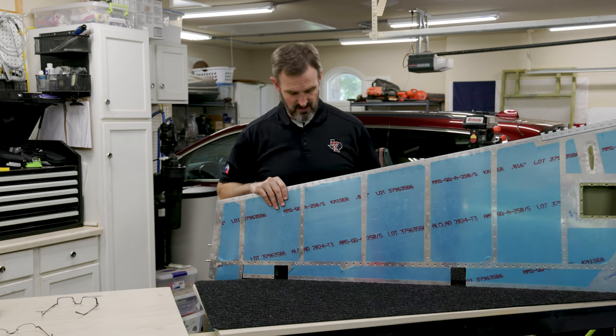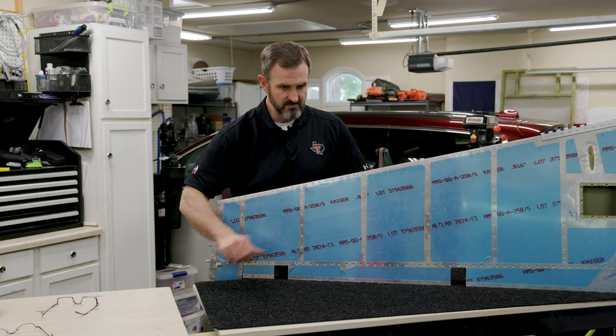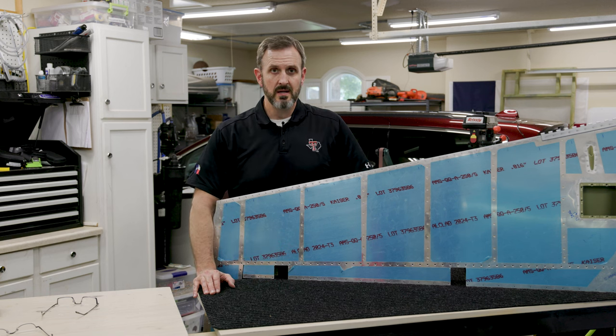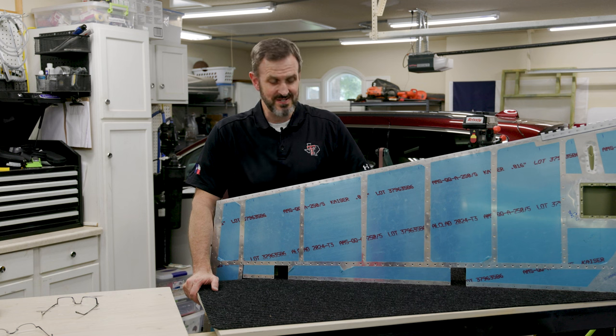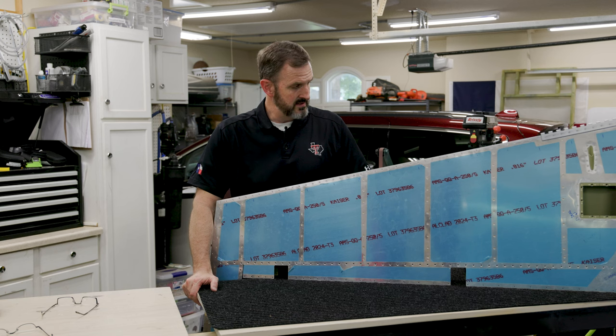Now all I need to do to finish the rudder is rivet on the spar and connect it to the shear cap, then just finish riveting the whole thing up. Then I need to roll the front edges, rivet those, and I'm done. I probably have about two or three hours left — I'm usually optimistic about work remaining. But once that's done, that's a major milestone for me, so I'm going to get after it.